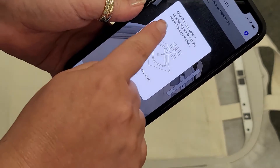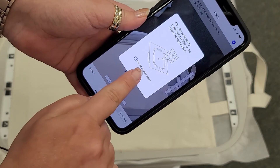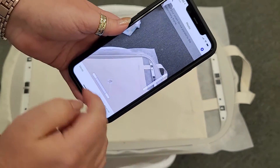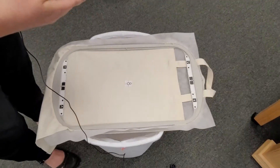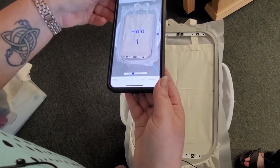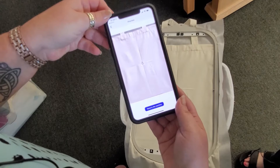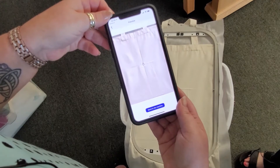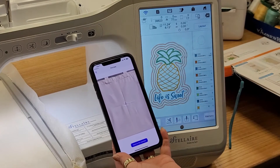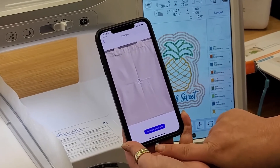It pops up and says to affix the embroidery positioning sticker at the location — in this case the center of our hoop. Click OK and that goes away. Now hold your smart device parallel to the embroidery frame. Hold it above, it counts down on screen, takes the picture, and then shows us that tote with the sticker right centered on our crosshairs. We're ready to stitch, but we need to align the design with the snowman sticker using the app — just click the button that says 'send to machine.'